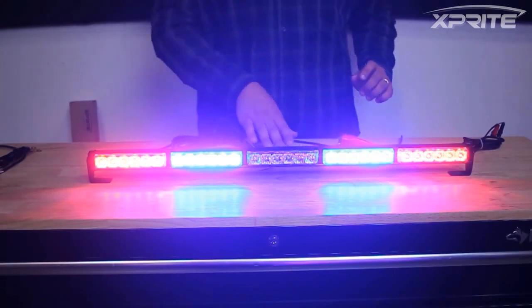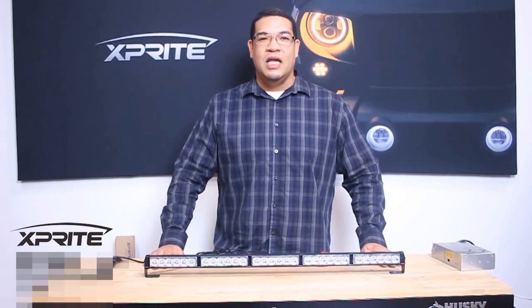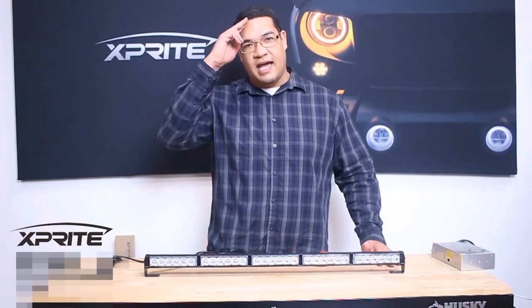That's pretty much it for the functionality on the light bar. Thanks for tuning in to X-Brite TV. We'll see you next time with some more product reviews. This is Ryan signing off.